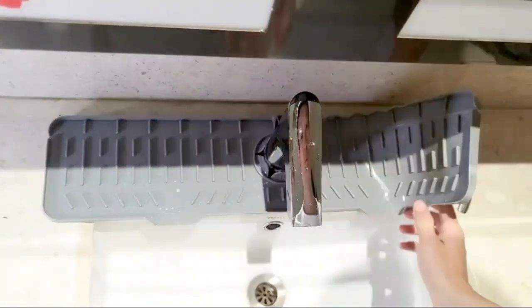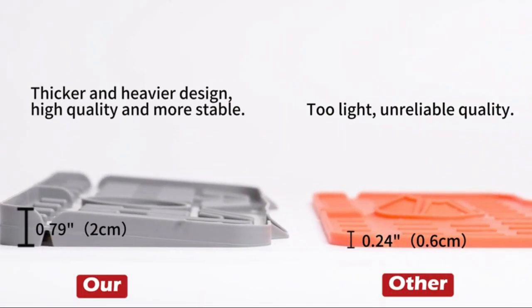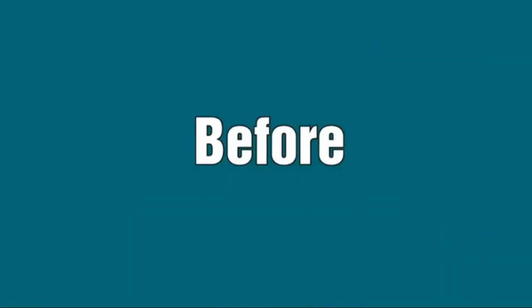Weighing only 0.31 ounces, it is lightweight and can be easily moved or repositioned as needed. Additionally, its dimensions allow it to fit comfortably under most faucets without taking up excessive space.